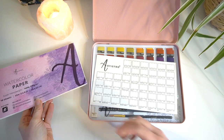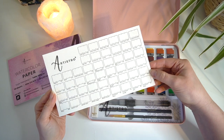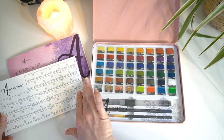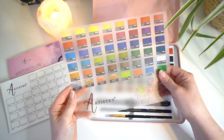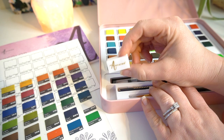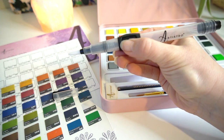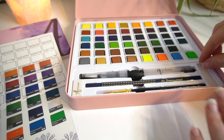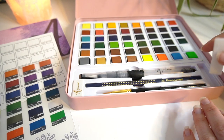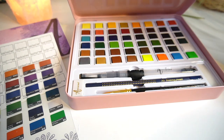You also get a swatch sheet so you can swatch all of your paints, and then you also get a sheet of acetate with all of the different colours and names of those paints. You get an eraser, a water paintbrush, a pencil, a regular paintbrush and a little sponge. It's a really lovely packaged set of watercolours.